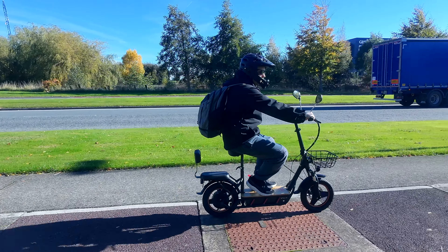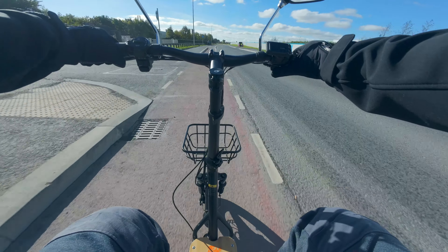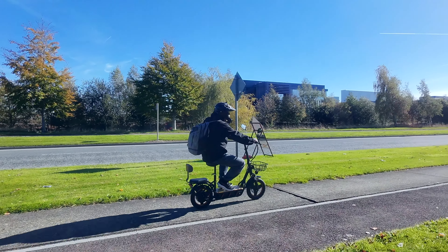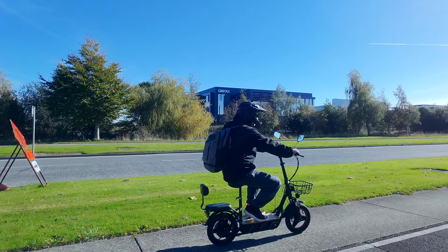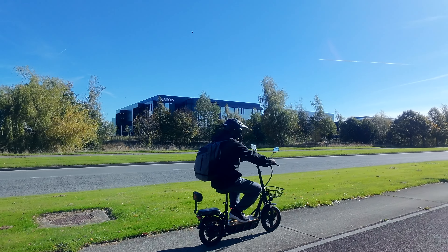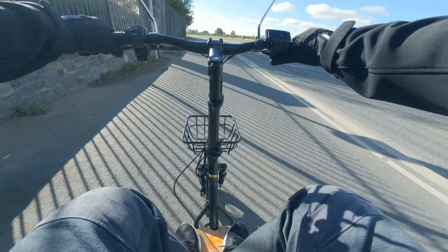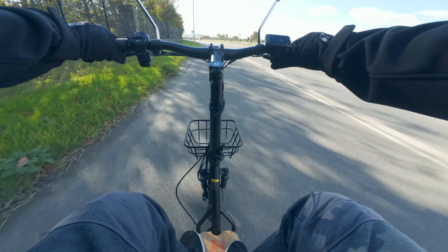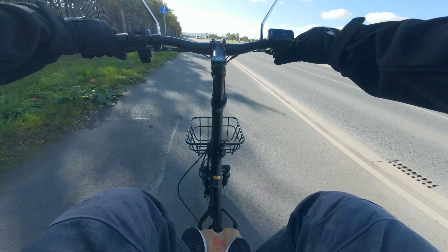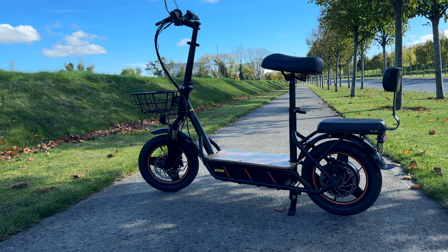Let's talk about the battery. It's a 48 volt — and this is not an 18 or 20 amp hour battery — this is a 26 amp hour battery sitting on this nice big deck where there's plenty of space for your feet. You can get a range of up to 100 kilometers from this battery. Even going at around 40 kilometers an hour, you'd probably get around 50 kilometers on a full charge, and more on gear one or two.